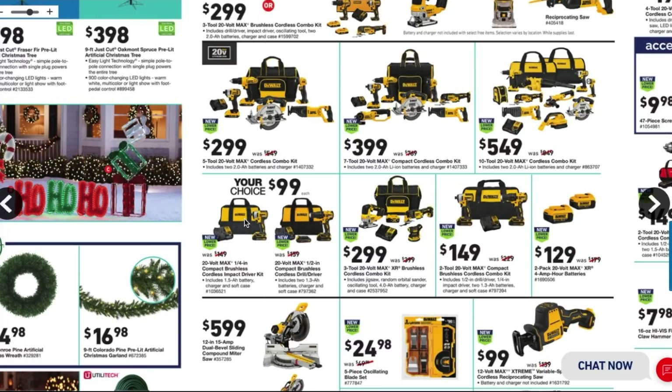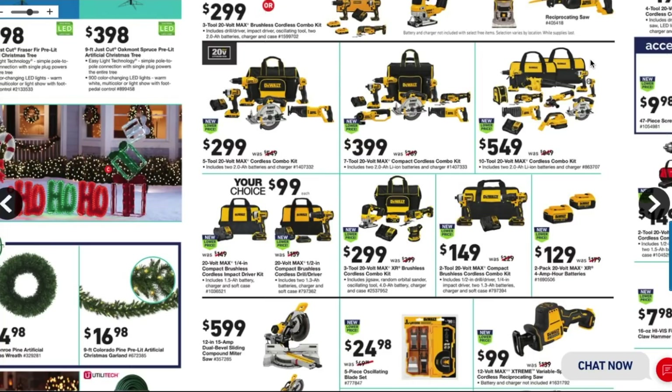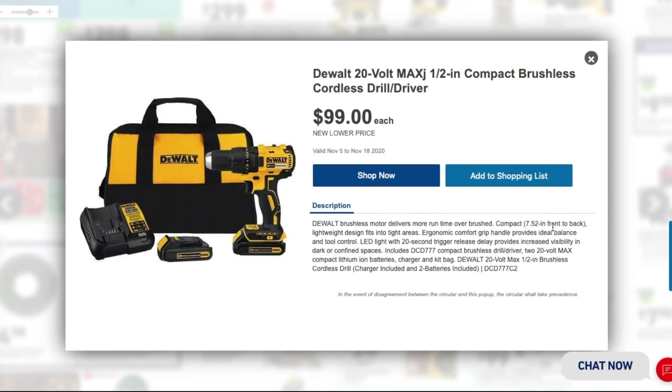Your choice for $99 — you've got the DeWalt 20-volt max quarter-inch compact brushless impact driver for $99, which includes a 1.5 amp-hour battery, charger, and soft case. Still worth it for $99. The other option is the DeWalt 20-volt max half-inch compact brushless cordless drill driver with two batteries and a charger in a bag.